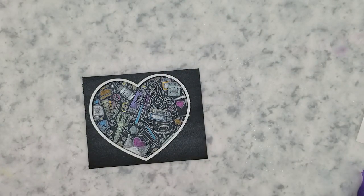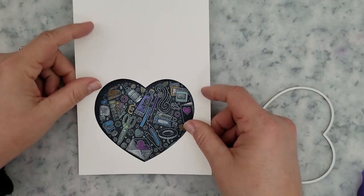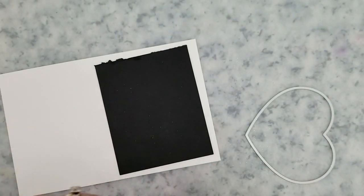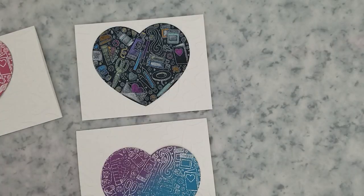We're going to run these through the die cutting machine with the Trinity Stamps nesting hearts — the largest heart fits around the stamped image. Here's a quick tip: if you take that die and run it through your die cut machine with a piece of white cardstock, you can use that as a placement guide and it makes things so much easier.